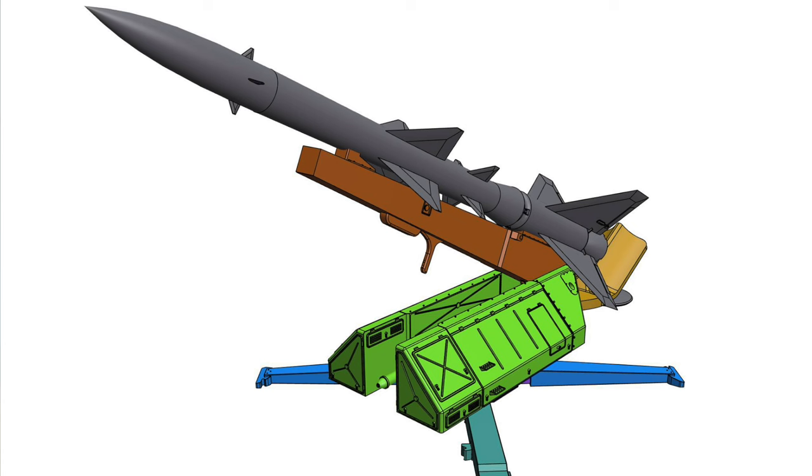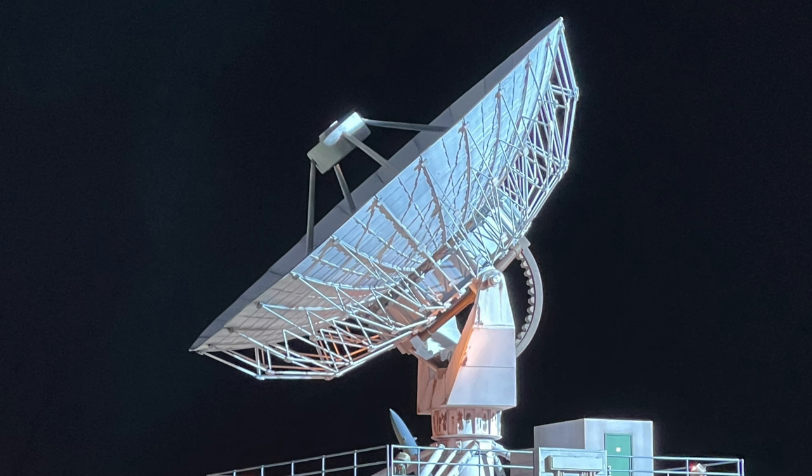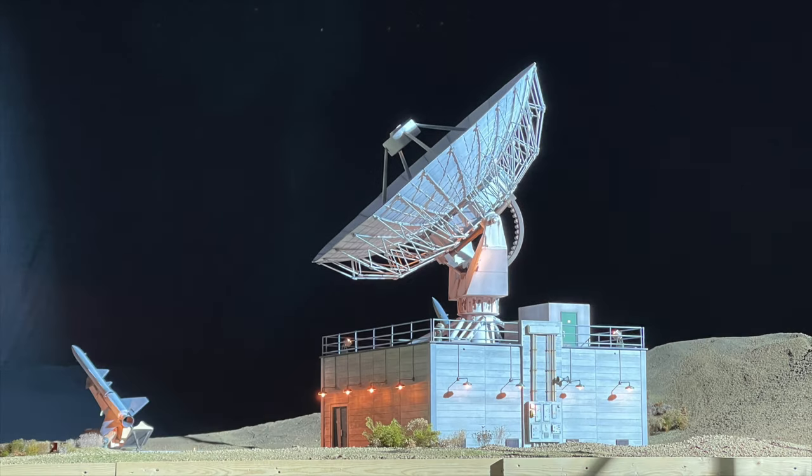We started off by doing research on what the weapons systems looked like at that point in time and how best to make that fit with the aesthetic they wanted to create. They had sent one picture as reference — the very large array dishes in New Mexico — and they liked the look of those dishes, so that's basically where I started in the design process.